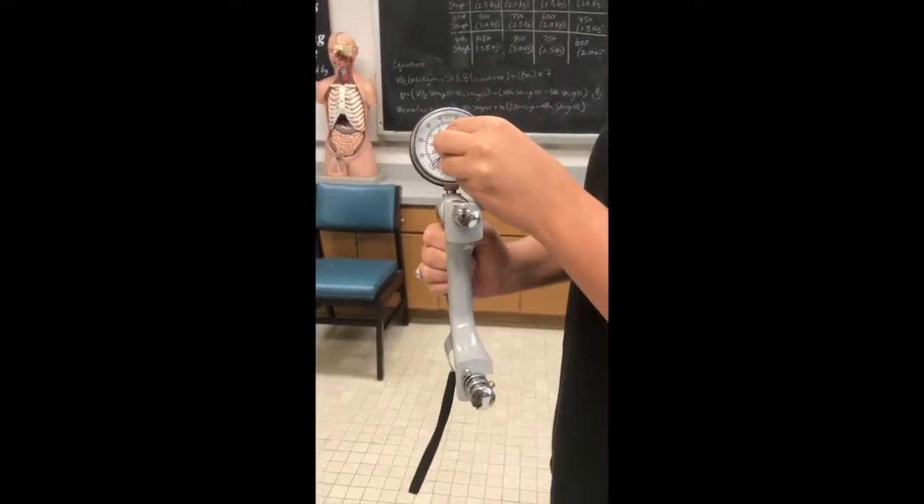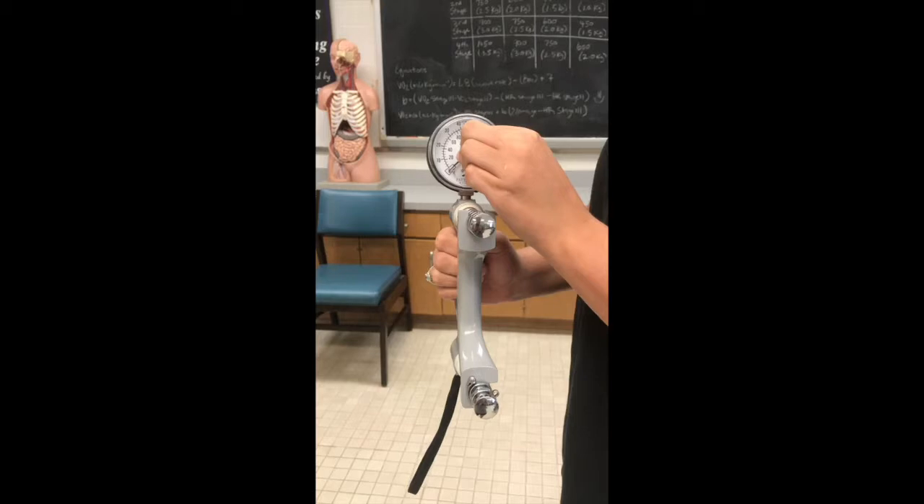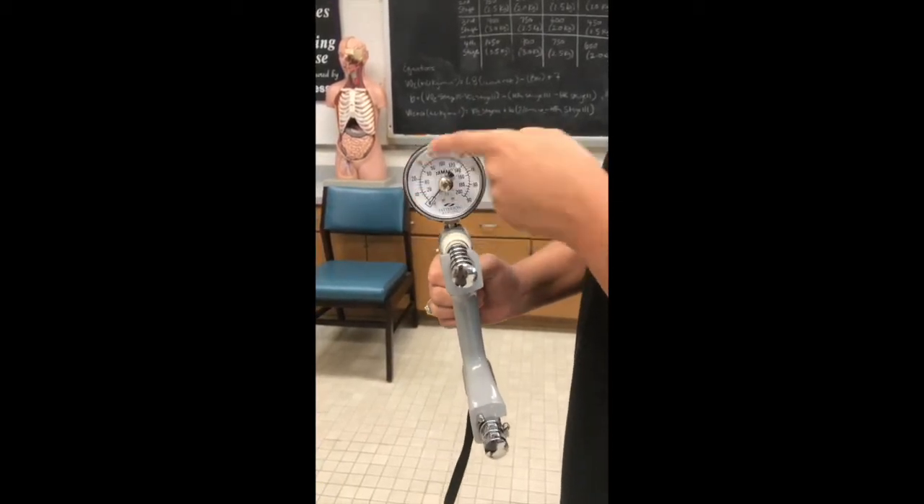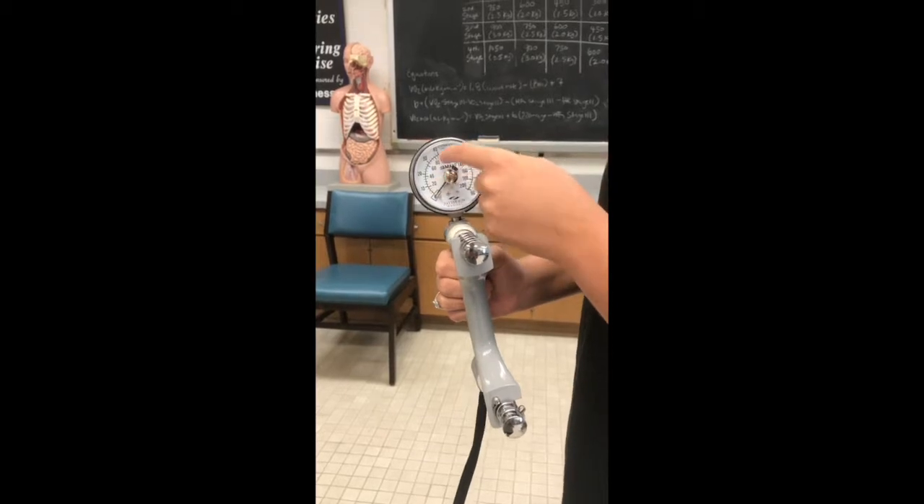Here we have the pin on the dynamometer. We want to make sure that's set to zero. When reading these values, kilograms is at the top and pounds of force is at the bottom.